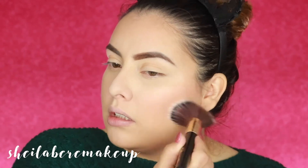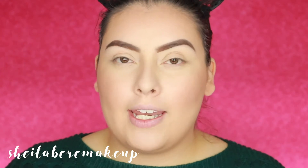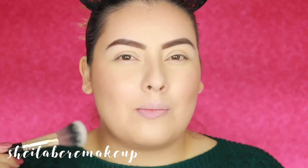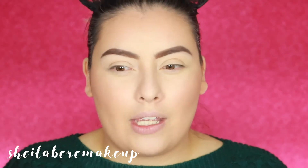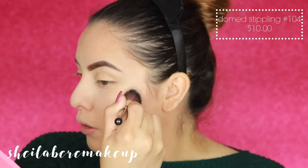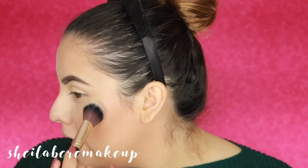Now I'm going to use the stippling dome brush, number 104, to apply some liquid highlight and then powder highlight. I feel like I wish it was a little bit smaller — it would be a little better for highlight. But I think it'll be perfect for the liquid highlight, because it'll apply it more naturally and let it melt into the skin more easily without looking heavy. And you can see how subtle it looks — very beautiful and natural.